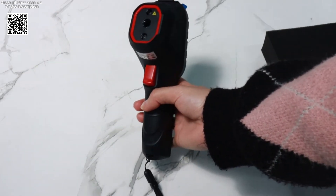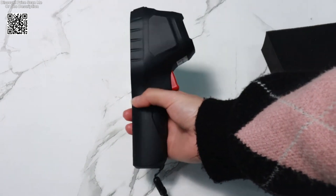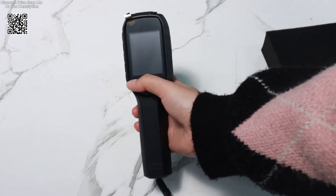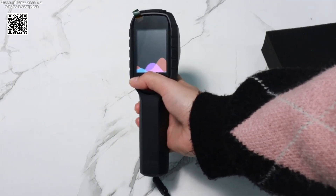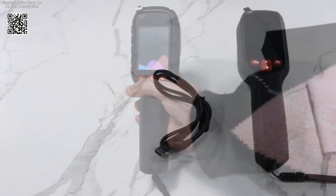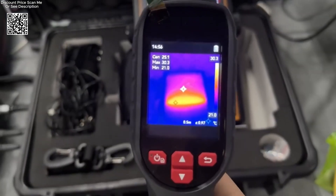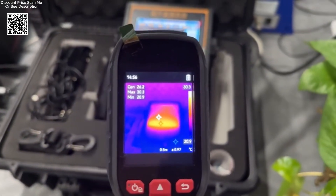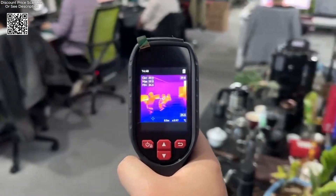The GW192S boasts a high-resolution thermal sensor that captures detailed thermal images, essential for precise diagnostics. With a temperature range spanning from -4°F to 1022°F (-20°C to 550°C), it accommodates a wide array of applications, from detecting electrical faults to pinpointing water leaks in HVAC systems. This versatility makes it indispensable in both residential and industrial settings.